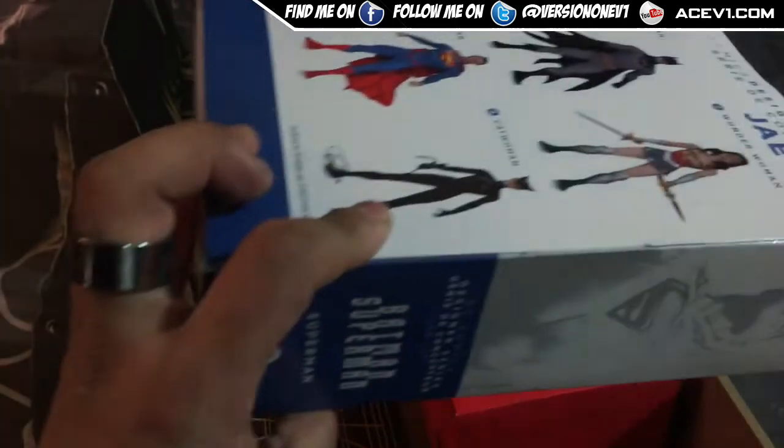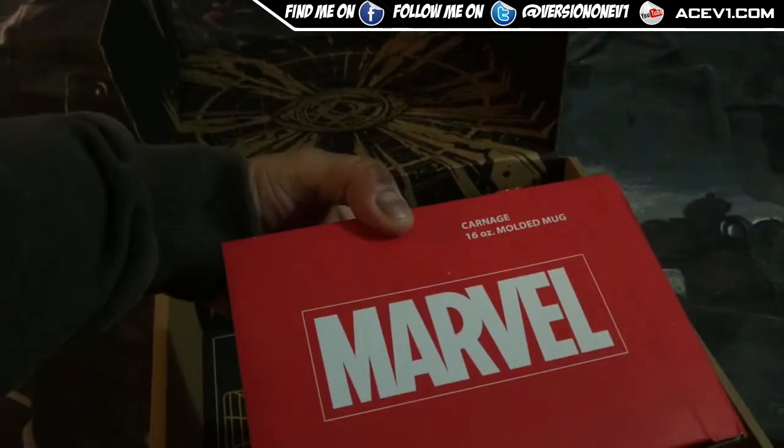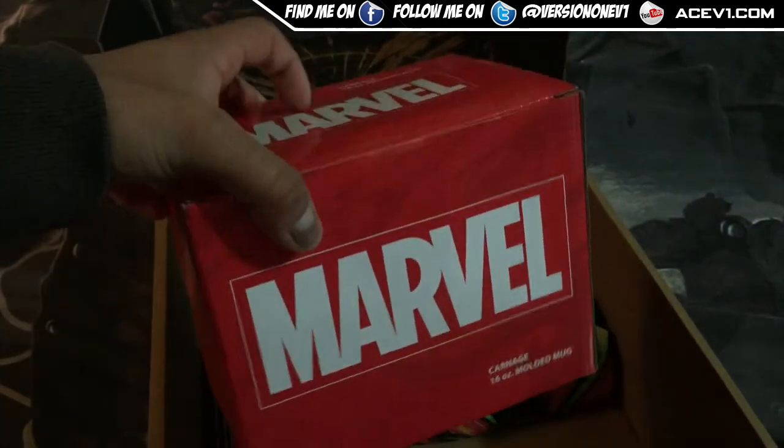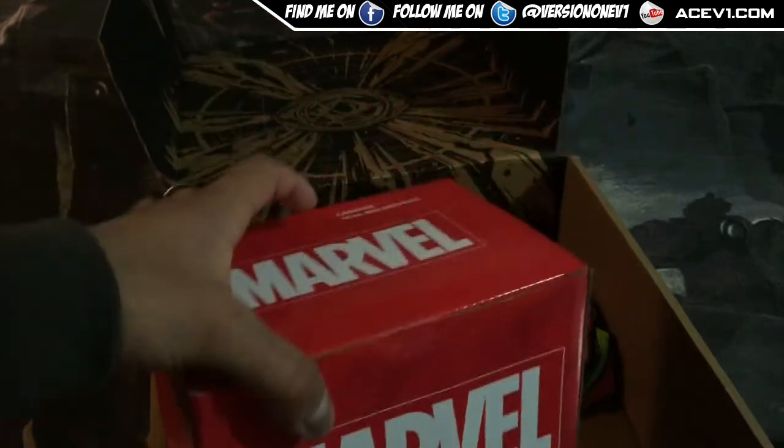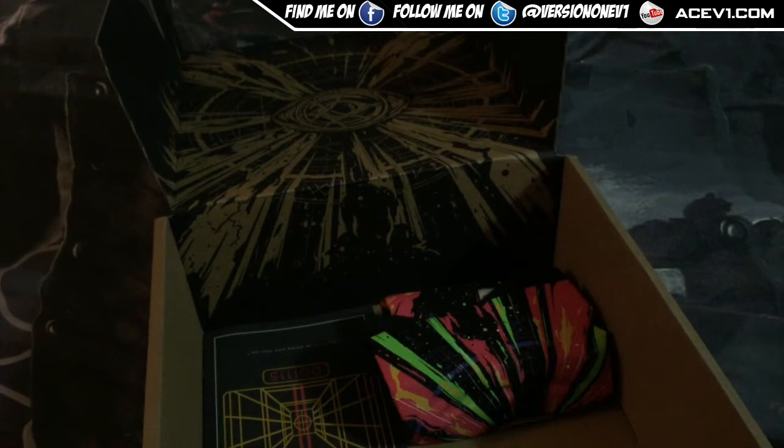The value on the figure is probably in the $10–15 range. And we've got ourselves a Carnage molded mug. These guys also sent me a Venom molded mug previously, so now I also have the Carnage molded mug — let's open it up and have a look.